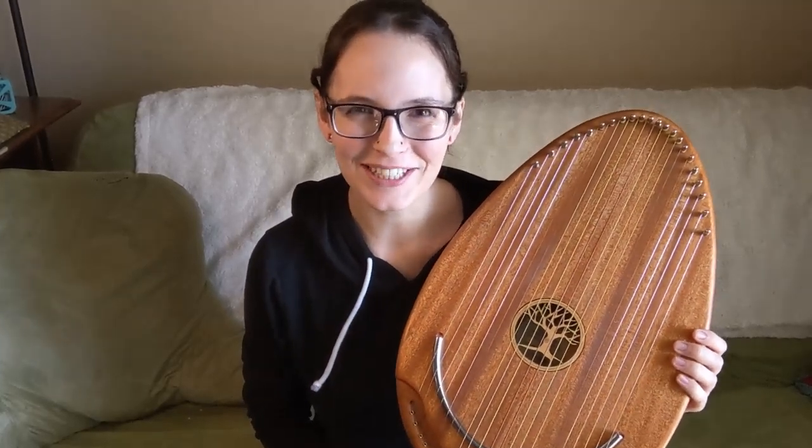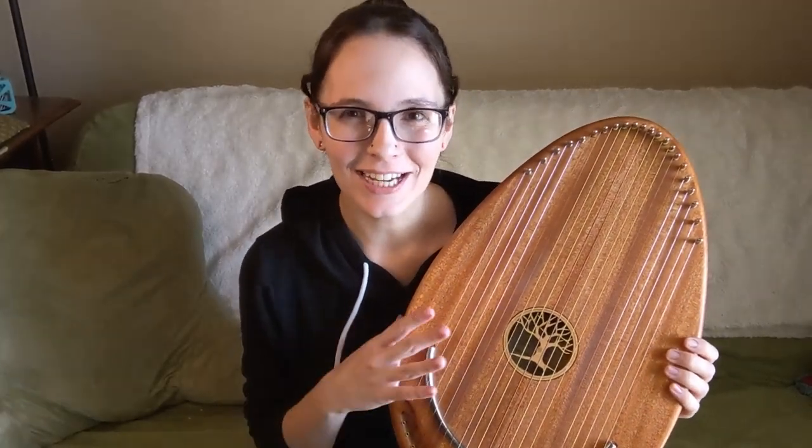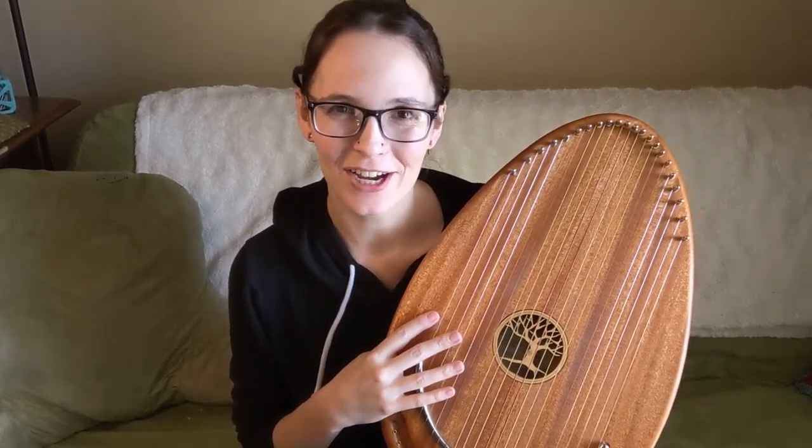Hello everybody and welcome back to my channel. Today I am doing a review of the Reverie harp.